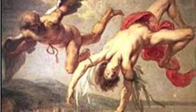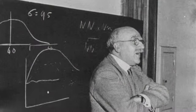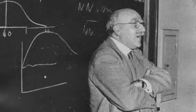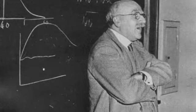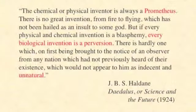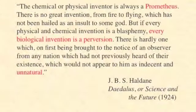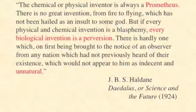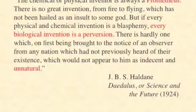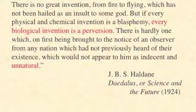Both of these mythical allusions were made by the British biologist J.B.S. Haldane in a 1924 book called Daedalus or Science and the Future. Here Haldane said the chemical or physical inventor is always a Prometheus. There is no great invention from fire to flying which has not been hailed as an insult to some god. But if every physical and chemical invention is a blasphemy, every biological invention is a perversion. There is hardly one which, on first being described to an observer from any nation which had not previously heard of their existence, would not appear to him as indecent and unnatural.